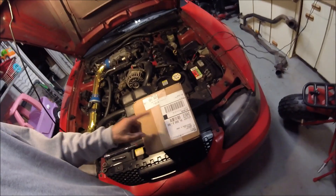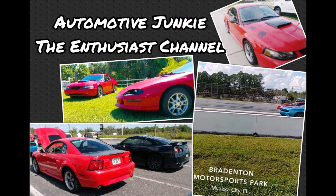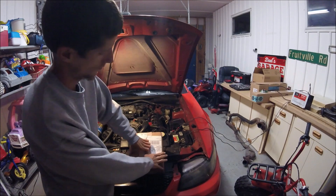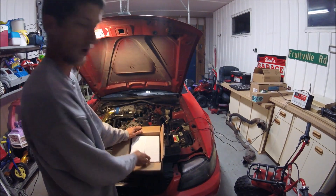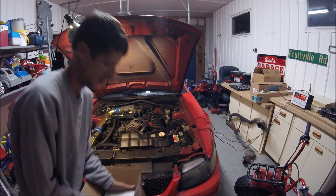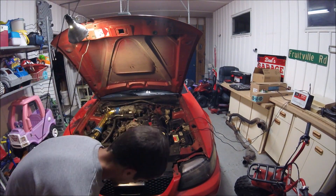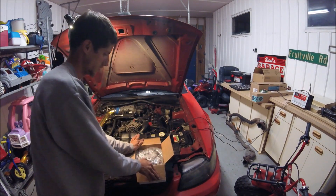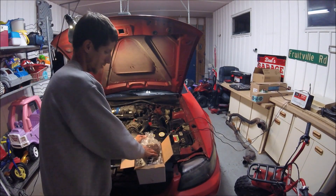What's up everyone, welcome back to the channel. Who's ready to make some more power? Got all the power right here in this box. Let's open it and take a look at what's inside. A box that leads into a box — how lucky are we? All the power in the world right here.